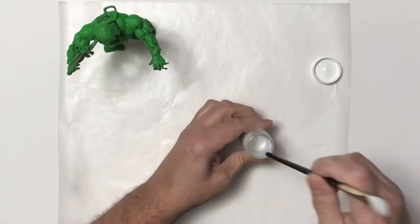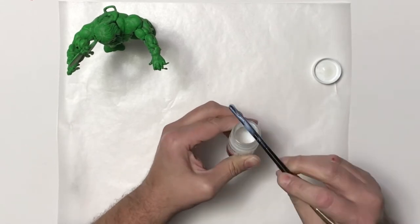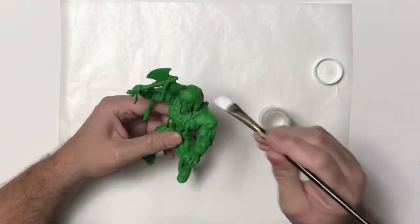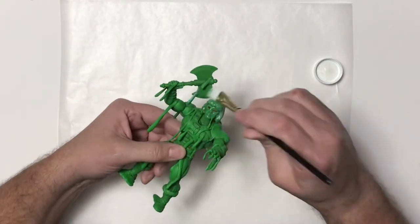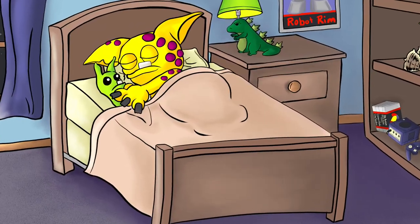Once all my paint was completely dry, I'm going to go ahead and give him a gloss coat. I'm just using the gloss I have for my clay, but I've used it before over paint and it works really well. I'm putting it on really thick because I want it to look slimy. I'll just apply that and let it dry overnight.